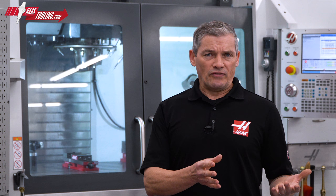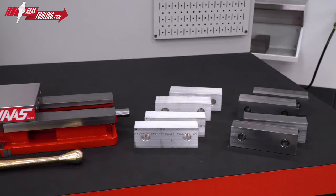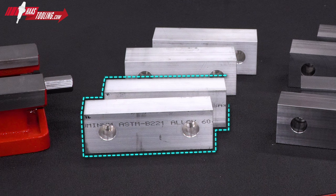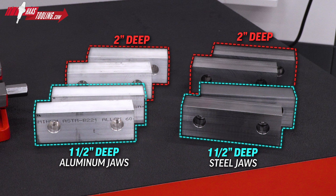But of course, you aren't just getting a vise here. Since much of the time you'll be clamping your parts using machinable jaws, we've included 4 sets in this kit. We've got 2 sets of aluminum jaws, both 1.5 and 2 inches deep, for parts where you want a softer material gripping the parts. And we've got 2 sets of steel jaws, also 1.5 and 2 inches deep, for jobs where you can use a harder jaw material that will offer more durability.